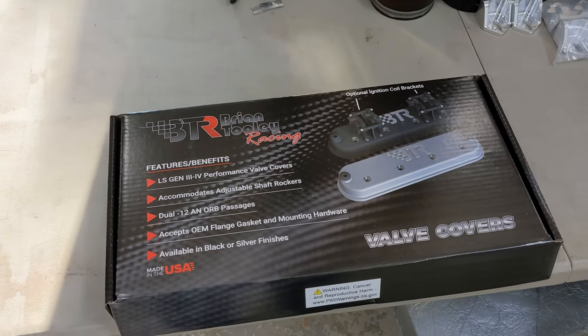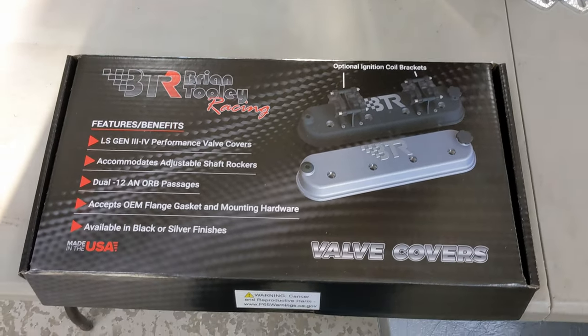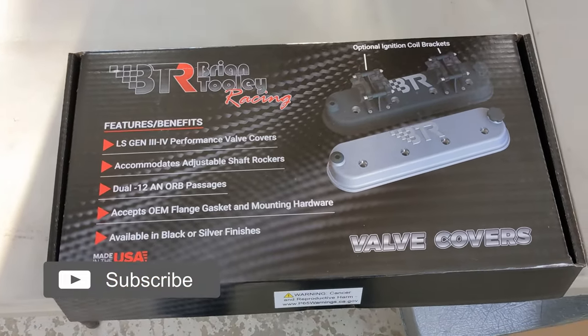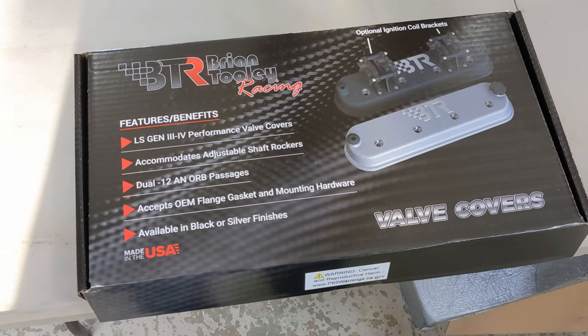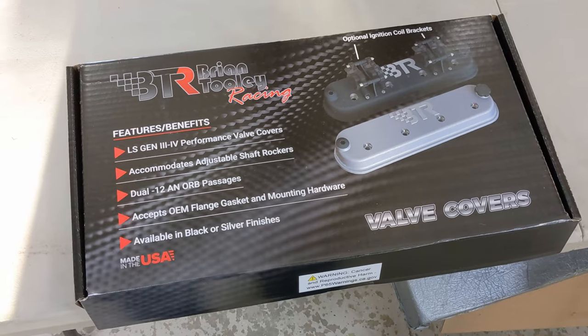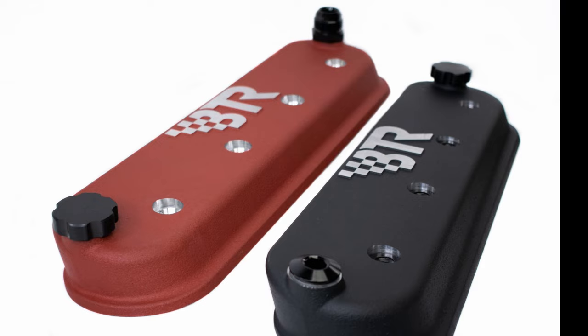Good morning, Kyle from Scram Speed. Today we got in a couple sets of these valve covers from BTR finally. We've been waiting on these things for like three months since they came out before PRI. When we went to PRI we checked them out and liked them a lot and thought we'd get a couple sets ordered. These are Brian Tooley Racing's new cast valve covers.